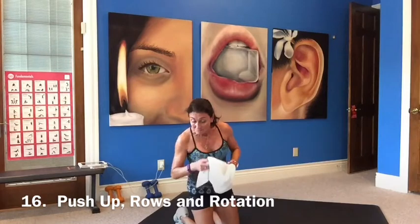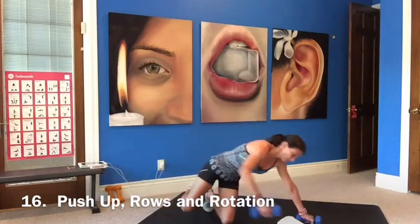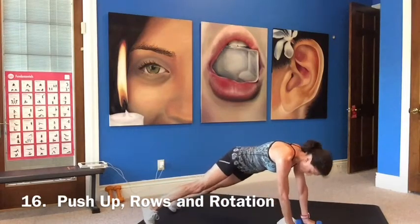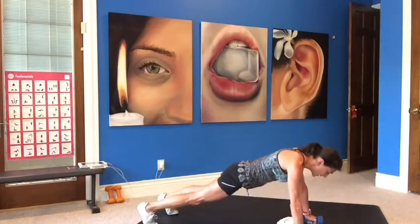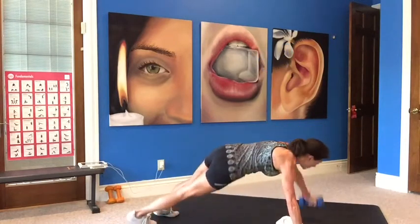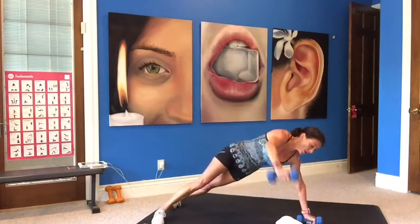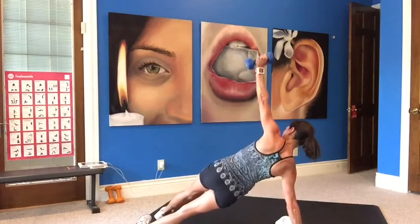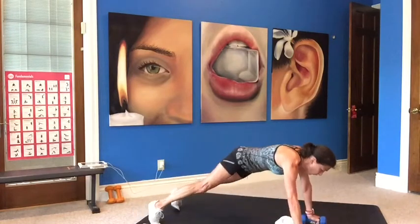Now a pushup, a row, and a rotation. Go with lighter weights. Pushup, row, widen your stance, row. Rotate inside and outside of your feet, look up at your weight, hold that side plank. Pushup, row — try to keep your hips still — and rotate. Look up at that weight. Nice job, one more pushup.